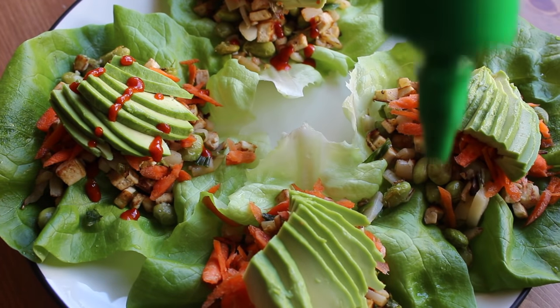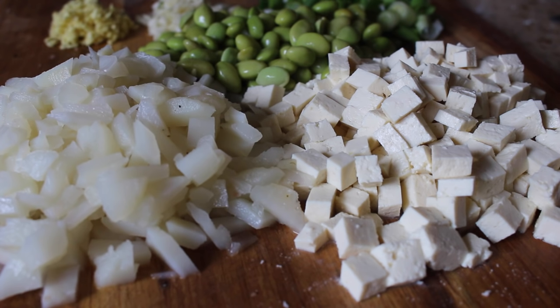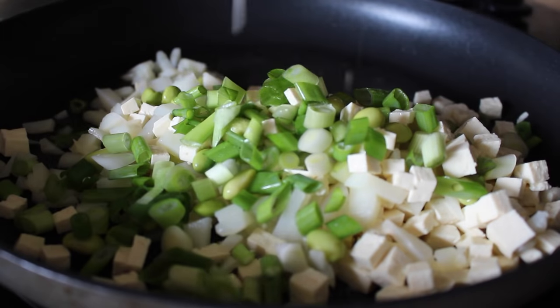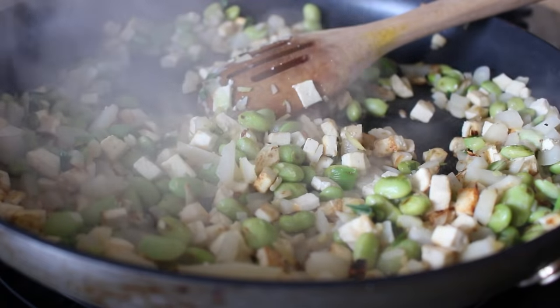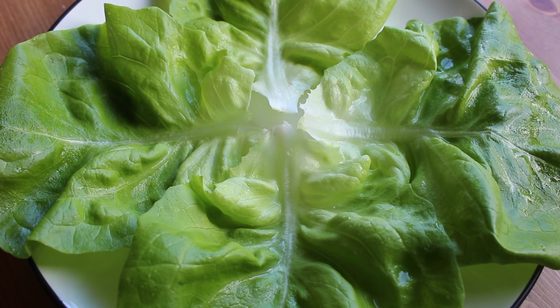Our final recipe is tofu lettuce wraps — this is the easiest one, probably 15 minutes max from start to finish, so it's a great go-to healthy weeknight dinner. Just take your tofu, chop it into small bits or crumble it with your hands. Add a can of water chestnuts that you drain and dice up, a handful of edamame, green onions, minced garlic and ginger for that oriental flavor, and any other stir-fry veggies you want — bell peppers, carrots, mushrooms, up to you. Throw everything at the same time into a nonstick skillet over medium-high heat, stir-fry until the tofu starts to take on a golden color, then at the very last minute add a dash of soy sauce, stir to combine, and take it off the heat immediately.